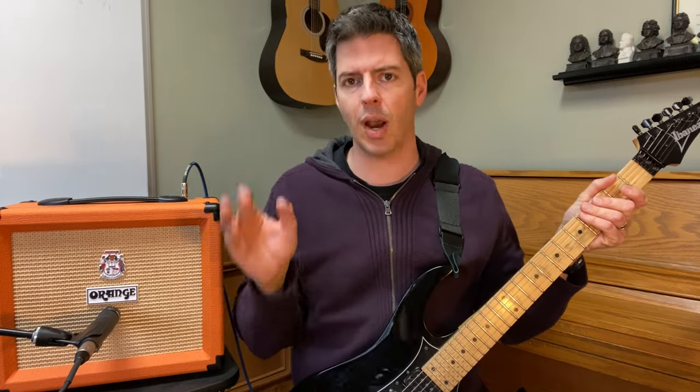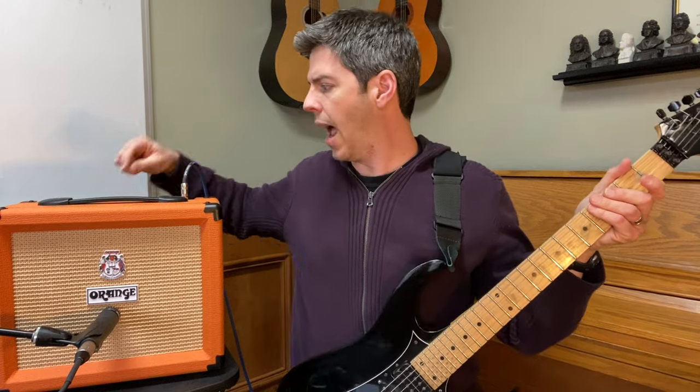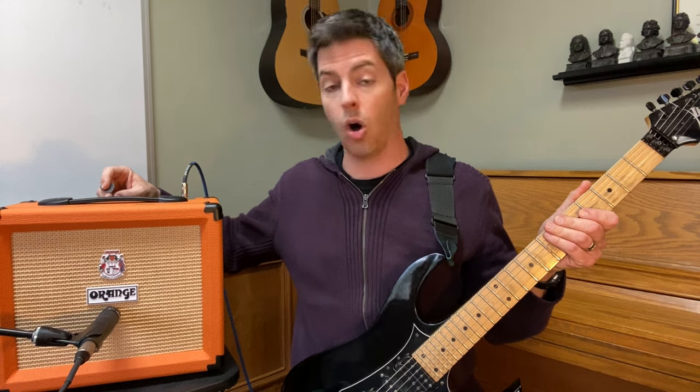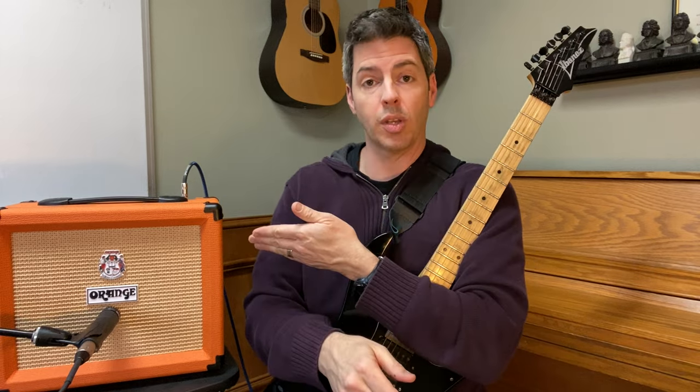Let's say we've got this guitar sound and I want it brighter, really chimey. I could just turn the treble up, but let's try turning the bass and the mids down first — I didn't touch the treble knob. Now I've cut first; let's boost the treble. It's getting brighter, and because I cut before I boosted, I don't have everything up around 7, 8, 9, 10 — it's all lower, so I have plenty of room to increase the treble. The amp only goes up to 10, so cutting before boosting gives you more headroom.